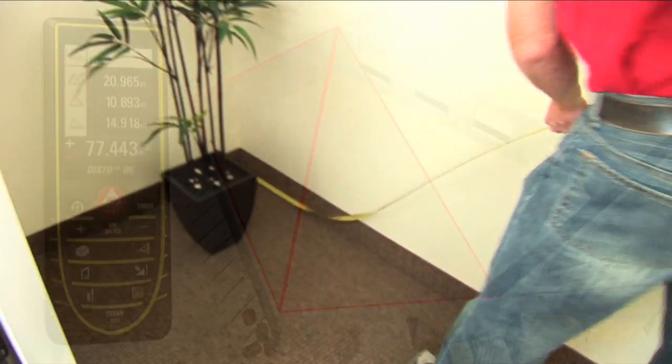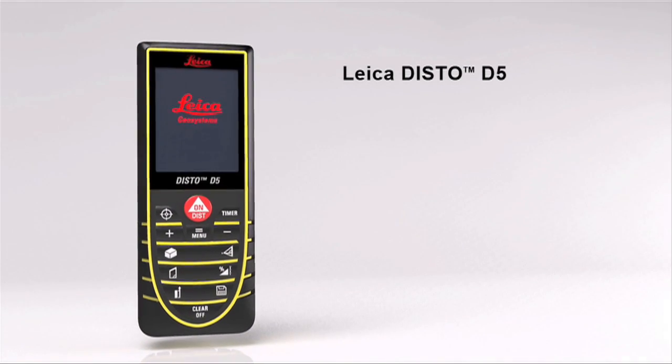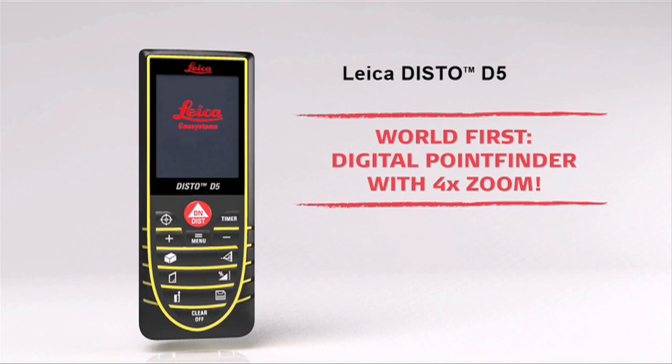Don't limit yourself to a tape measure. Go indoors and out with the new Leica Disto D5, the world's first distance meter with 4X zoom.